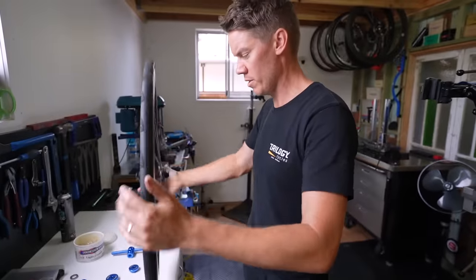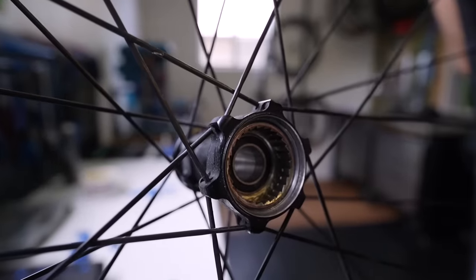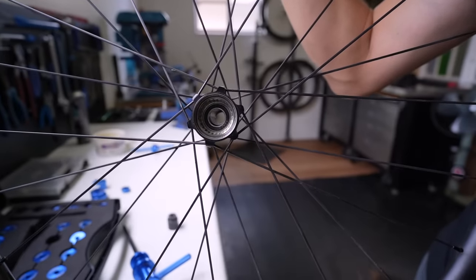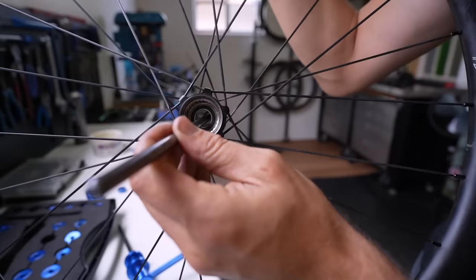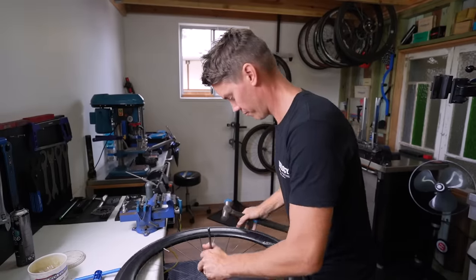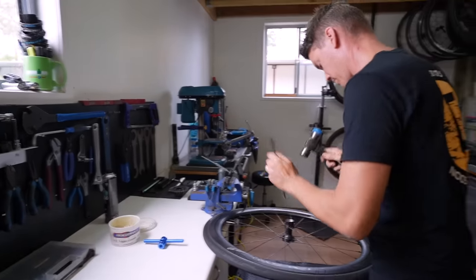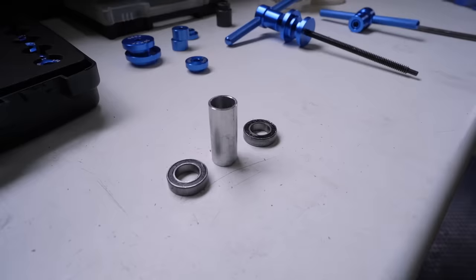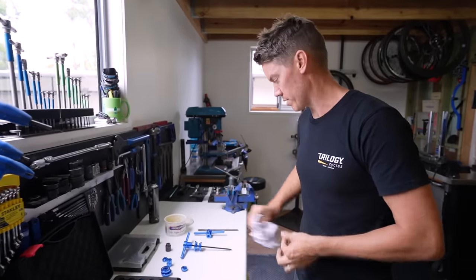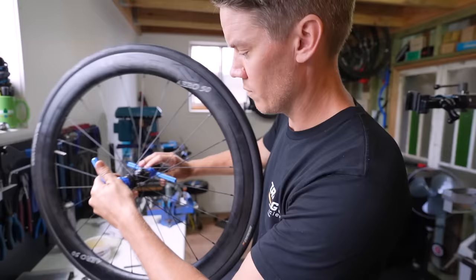For the rear hub, there's a sleeve between the two bearings — similar to the front hub process. Moving the center pops the sleeve across to provide a stop for the bearing on the other side. The rear hub uses a 15×26×7 mm bearing (a deeper bearing), and those two bearings cover the hub body — not the free hub body.